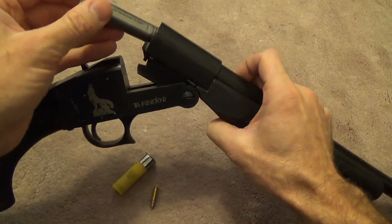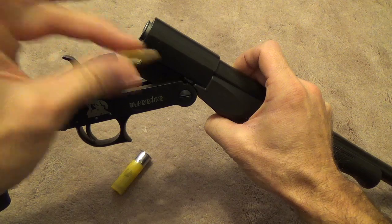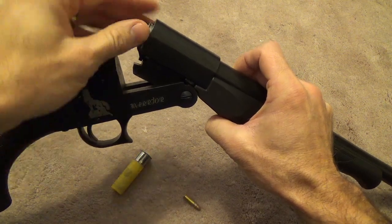The way it works is you simply insert the adapter into the shotgun, then insert the .22 round into the chamber, close the action, and fire away.